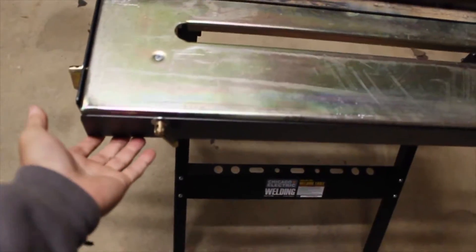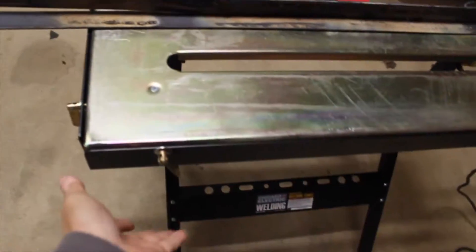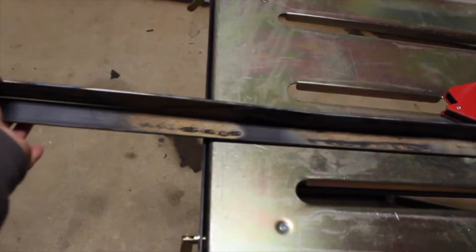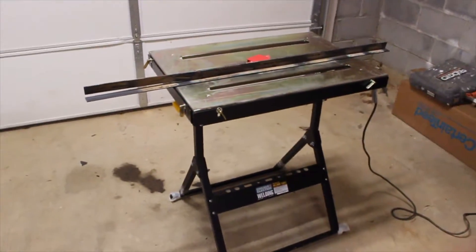You're able to raise and lower these guide walls on this side, this side, and as well over here. If you want, you can put one up or put them all down just so you can center off your piece. Pretty cool table, guys. Very happy.